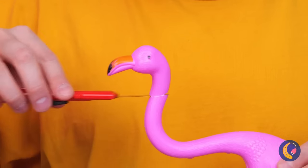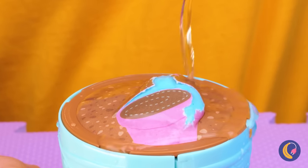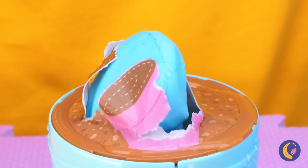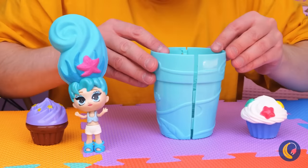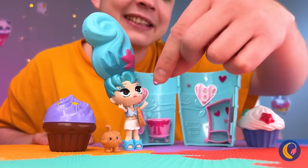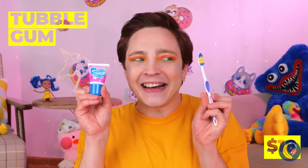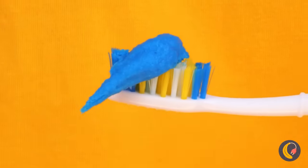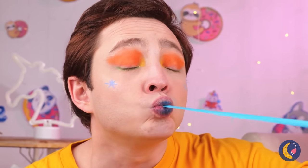Wow, that flamingo's sure got a lot of neck. It would make for a perfect spigot. Looks like our little flower's all ready to sprout. It's like Thumbelina all over again. Happy birthday! She comes complete with her own accessories. Hey, Grandpa's been looking all over for those. Better start brushing if you want to keep your teeth, too.